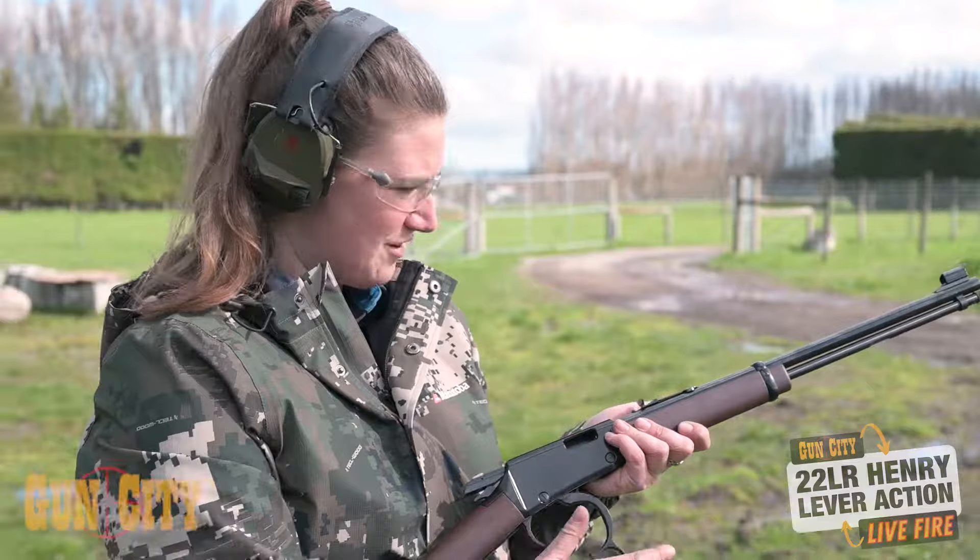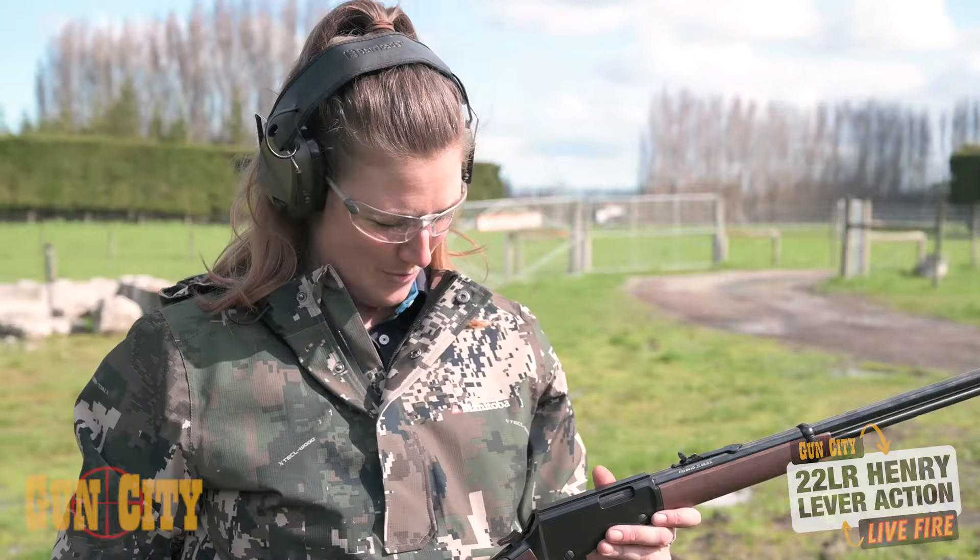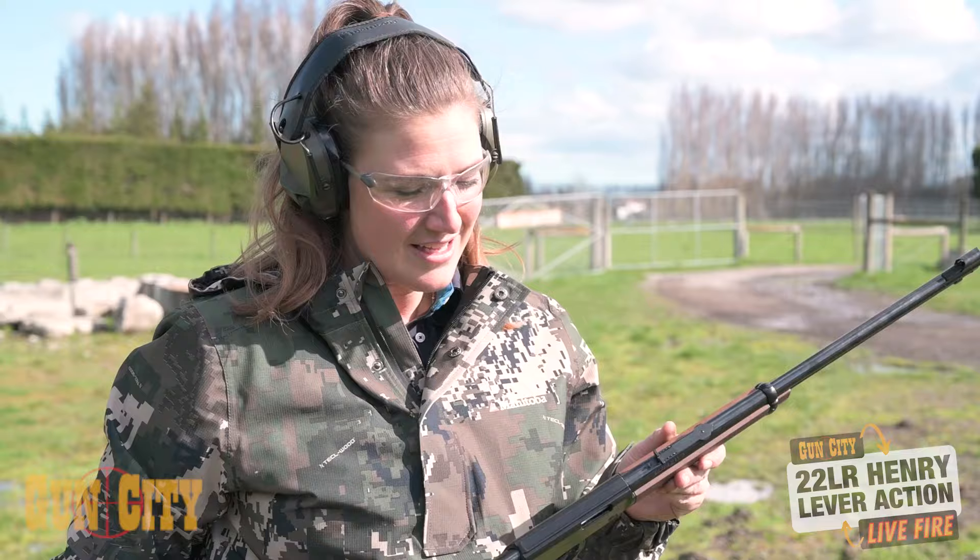Really nice lever. Easy enough open sights to use as well, and she's bang on at about 25 metres straight out of the box. I would highly recommend that lever action — gorgeous wee gun. Come on to Gun City and check one out.